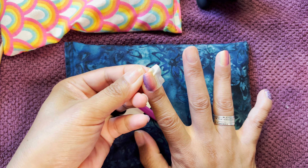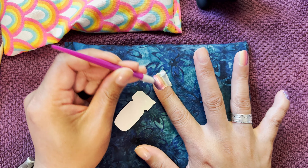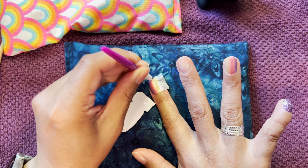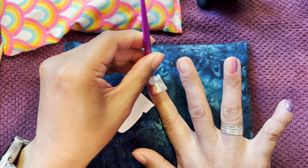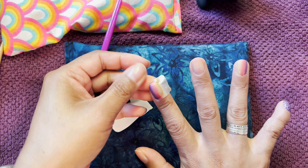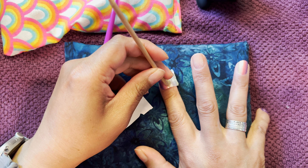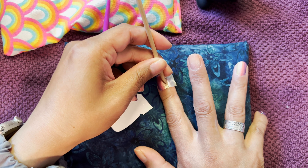I have nail strengthener on my nails from the other day. So that's what the little — it was pulling up, which I forgot about. Let's see if I can cut this with my wood stick.